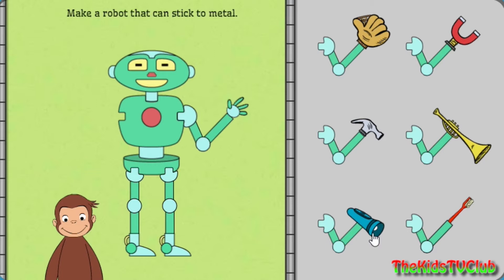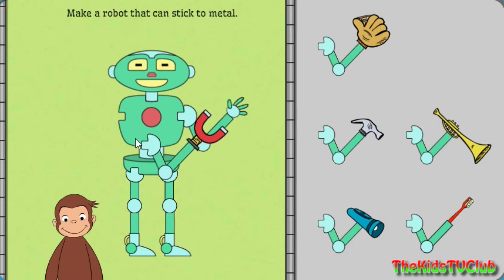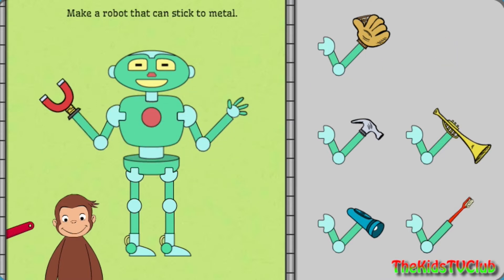First, help George build a robot that can stick to metal. Click on George to see the robot work.